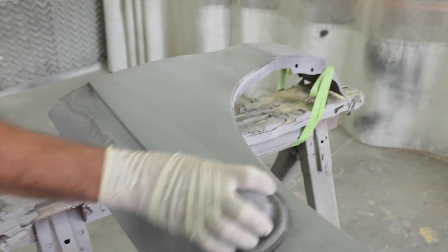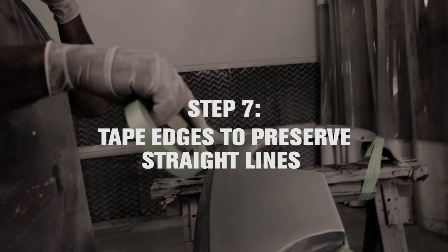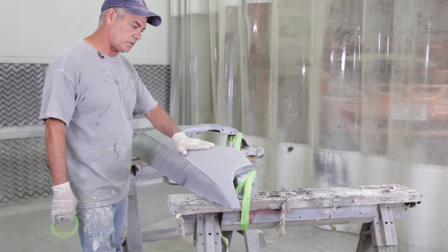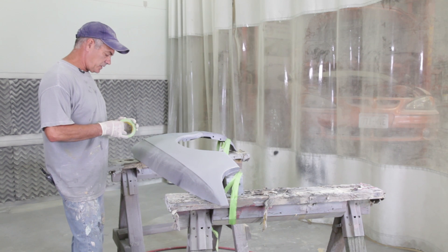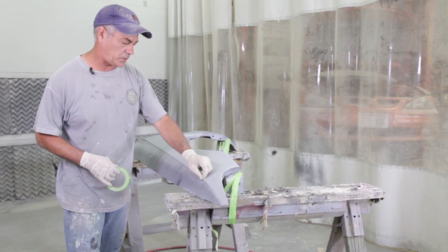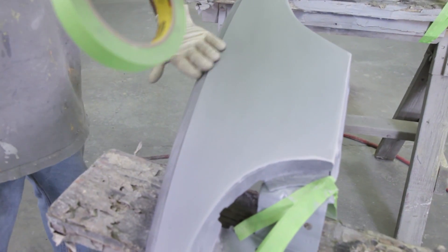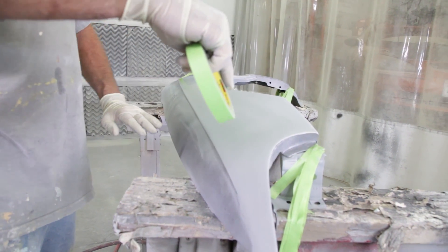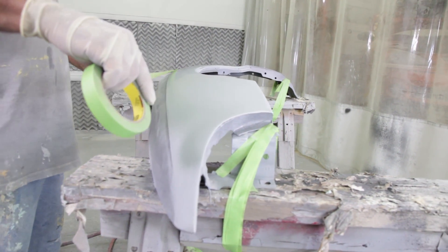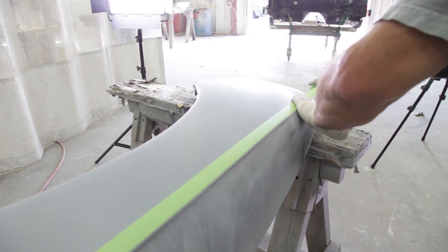Now we're going to get rid of that 400 scratch and turn it into a 600 scratch — so guide coat it again and just repeat what you did. Now that I have this area done in 600 and I don't see any pinholes in the guide coat, I'm going to tape off these edges so they remain really crisp and straight. You've naturally sanded beyond where you needed to go, so you want to keep the tape back onto the smooth surface just a little bit, then sand right up to the tape. One layer of tape is good enough.